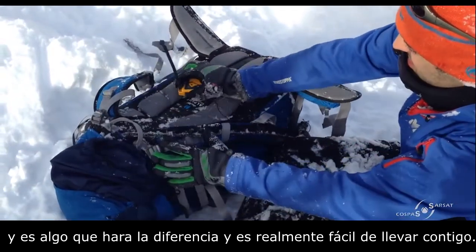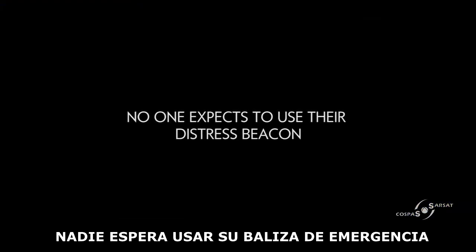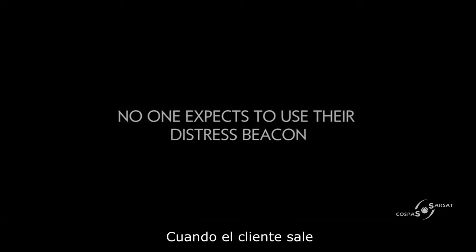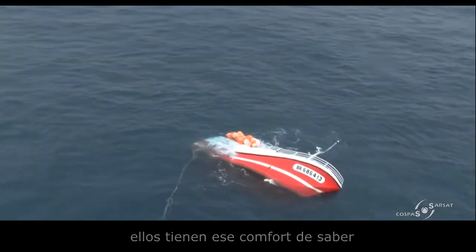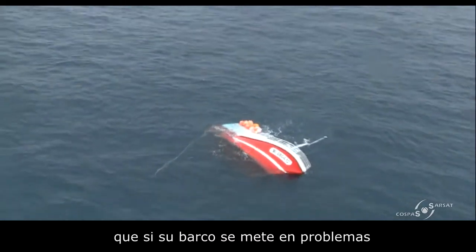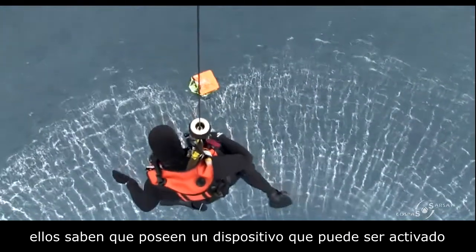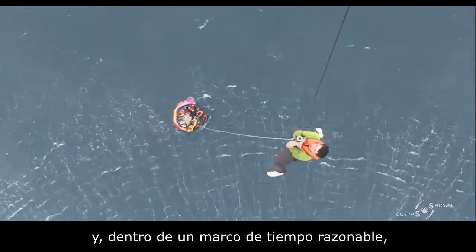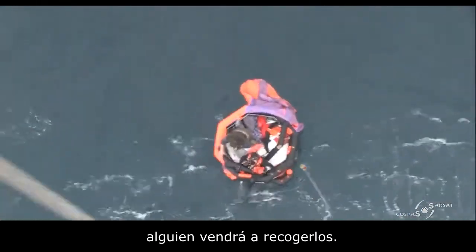The PLB is something you carry with you. When customers go out, they never expect to be in a distressed situation — whether it's maritime, land, or sea. But they have that comfort knowing that if their vessel or crew members get into trouble, they have a device they can activate, and within a reasonable time frame, some asset will come to them and pick them up.